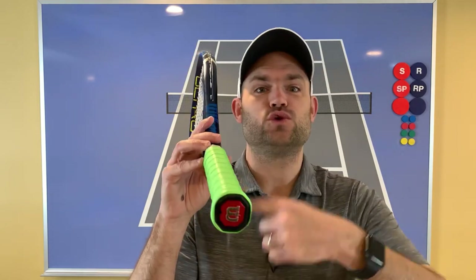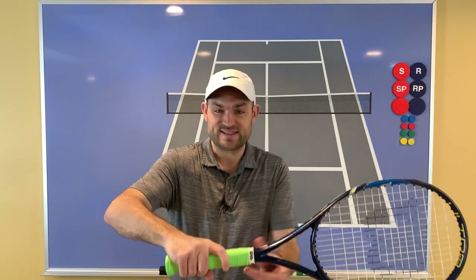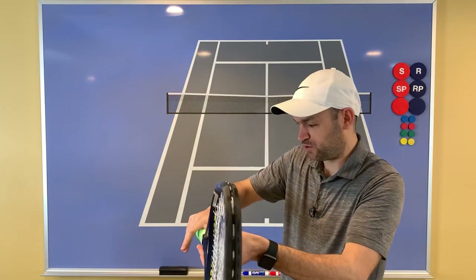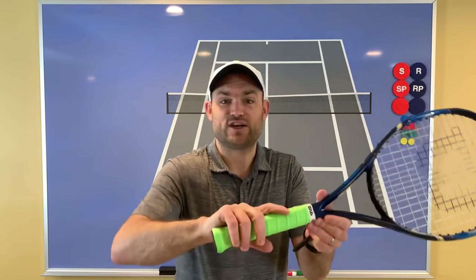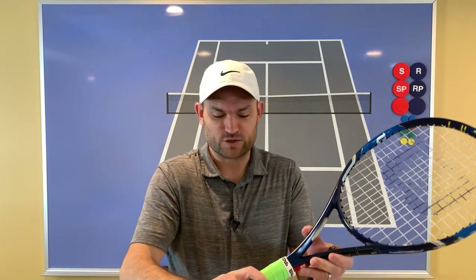For the one-handed backhand, you use bevel number one — the very top. Take those two spots and place them on bevel one, and it doesn't matter if you're left-handed or right-handed. At contact with a backhand, your palm is facing down when the racket is on its edge. There are variations — Justine Henin used a grip a little farther around for high balls on clay, while Wawrinka is a little shy of bevel one — but start with your hand on the very top at bevel one.